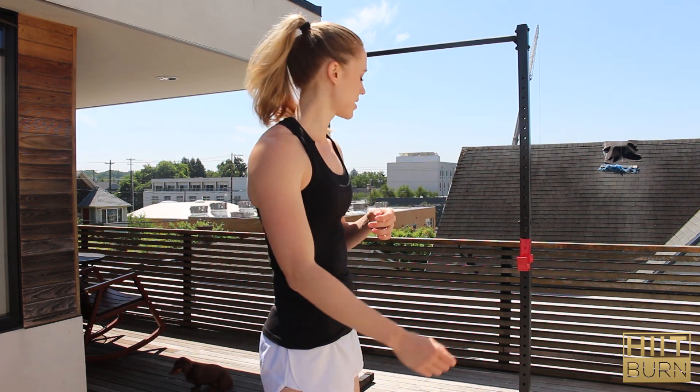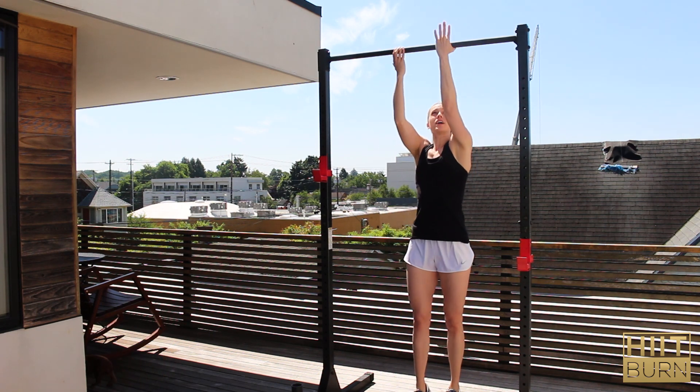Then we are going to go right into chin-ups. Do six to ten chin-ups depending on how many you can do — you want to try and get the same amount every single time. If you struggle with pull-ups and chin-ups, you can always do underhand bodyweight rows, which will work the same muscles. You're going to use the underhand grip.